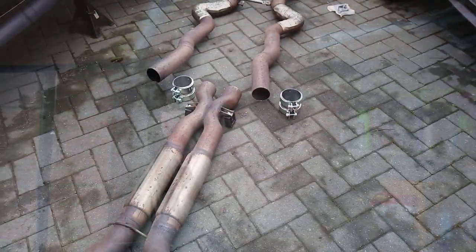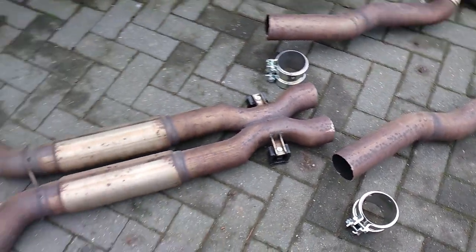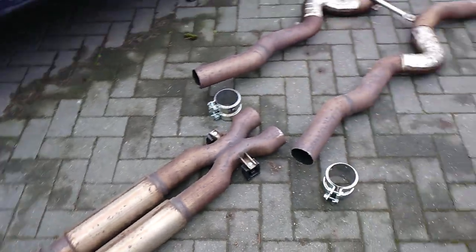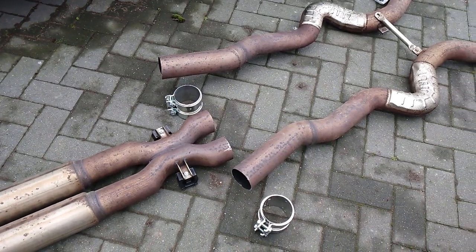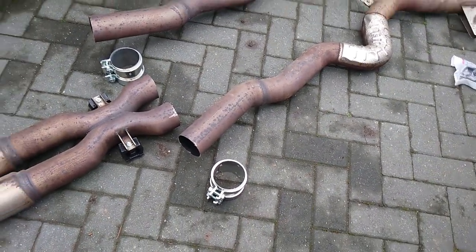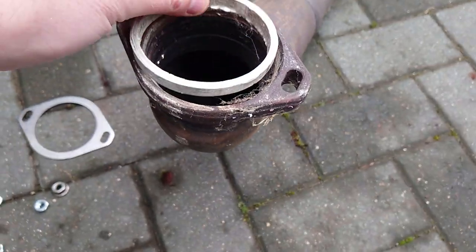I've got all the hardware for it. Let's dive under the car and get this thing on and see how it works. Let me show you how I collected the exhaust because it's a big thing and it's in two pieces. I had to cut the exhaust in half to get it in the car — there's no way I've got a transit van or anything — so I had to cut it in half and I've got these clamps to join it back together.